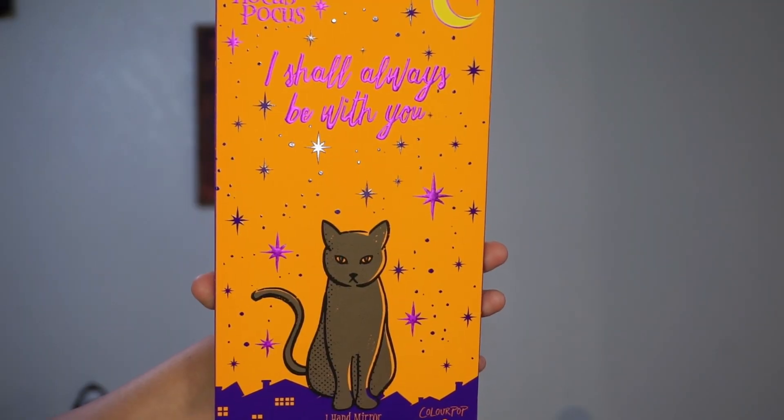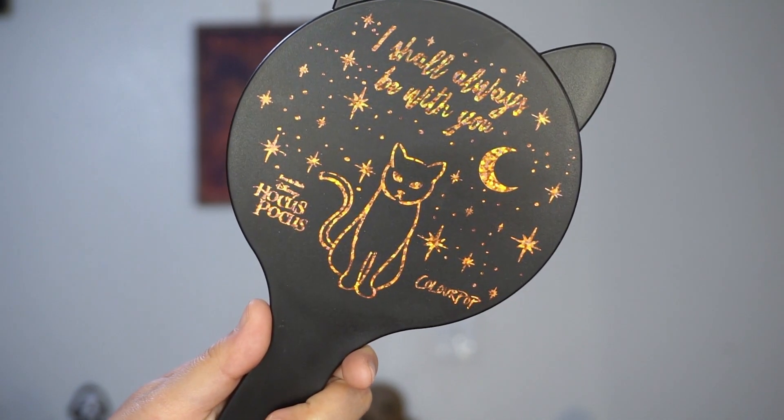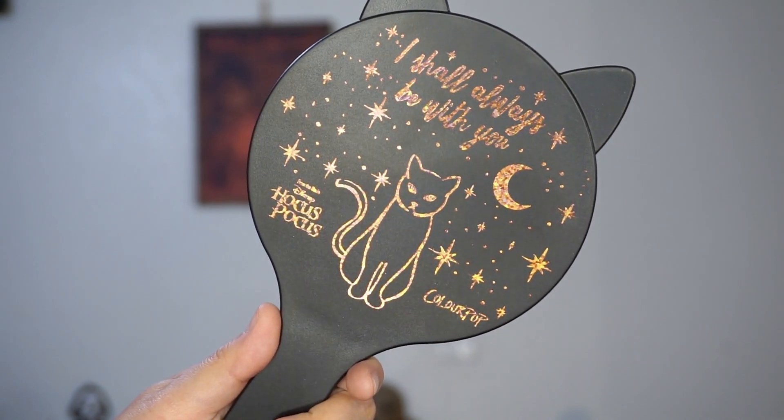Next we have a handheld mirror and it comes in this really cute packaging — it says 'I shall always be with you' and it has Binx on the front. So cute. I love the design on this and it's actually a really nice mirror — I can see my entire face in it. Not too big, not too small. And last but not least, we have a candle, which is super exciting. This is a Soul Body candle, and I believe this will only be available with the full collection — I'm pretty sure I saw that on their Instagram story, but I'll keep you guys updated.